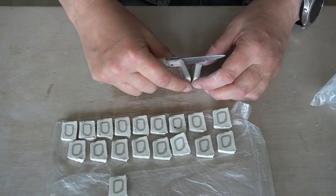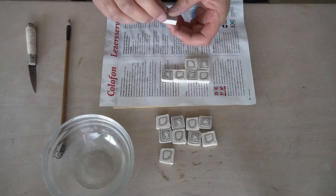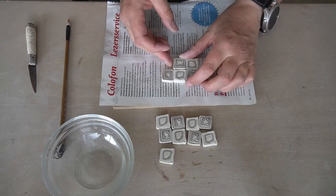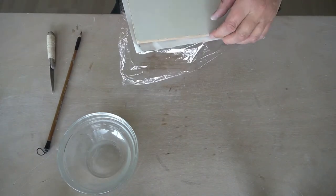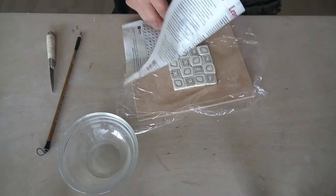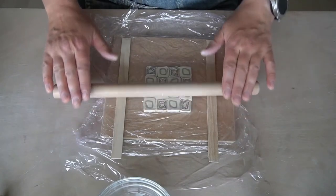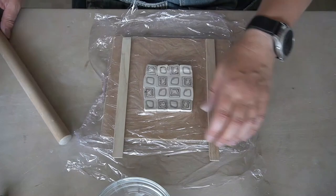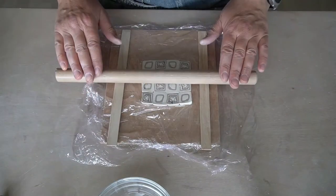Cut a series of thinner sections from your coils. On a sheet of cling film or cotton, lay the sections side by side in a pleasing arrangement. You can use a little bit of water to make them stick better. Place a second sheet of cling film over the top of the arrangement and roll the shapes into a slab. You can use roller guides for an even thickness.